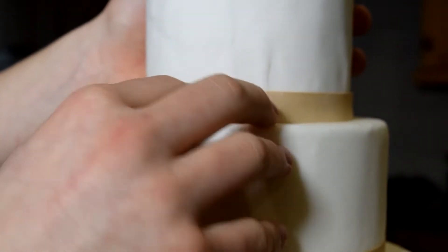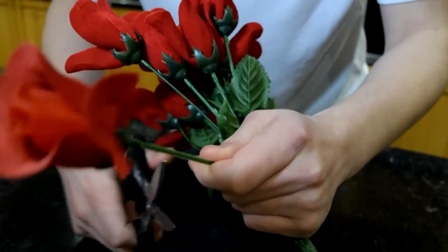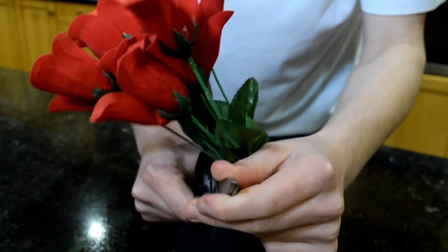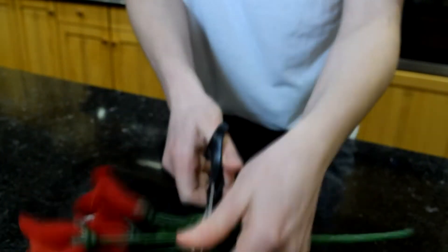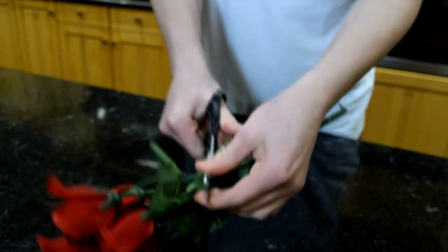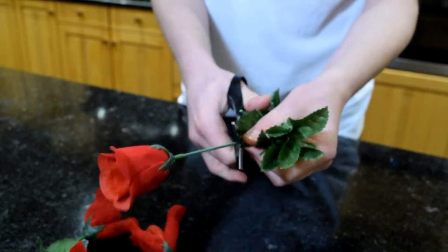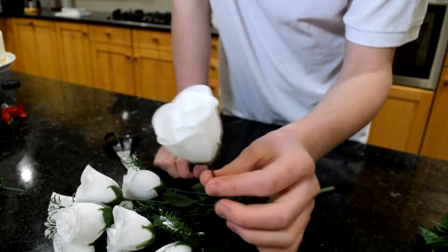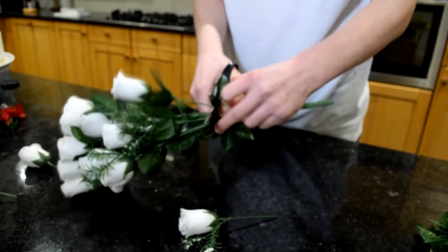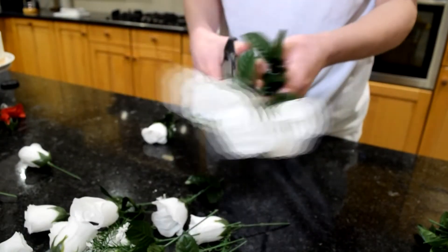Now let's talk flowers. I got these fake roses from Poundland, believe it or not — it's really great to go after Valentine's Day because they're all reduced. Trim off the roses, leaving quite a bit of stem for now because you can trim it down later. Make sure you choose roses that have wires in the stem rather than just a plastic stem, because that's going to allow you to push them into the cake and make it a lot firmer. If you can't find any roses in shops, you can get them online — I got these white roses online pretty cheaply, and I'll leave a link in the description. Trim those roses the same way. These white ones also came with leafy bits and some white filler flowers that look really good on the cake.